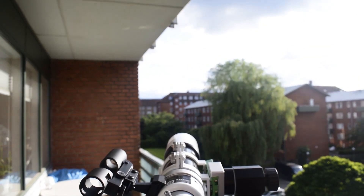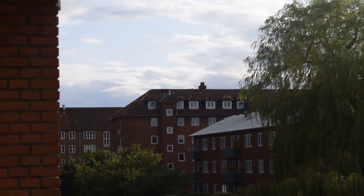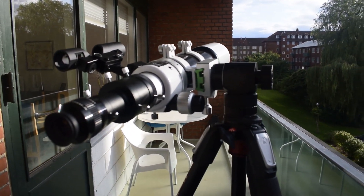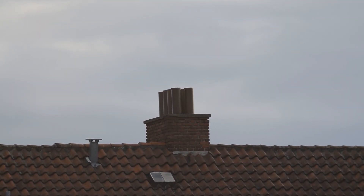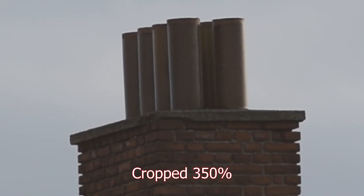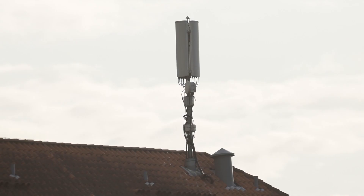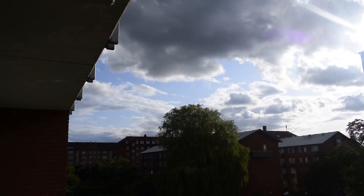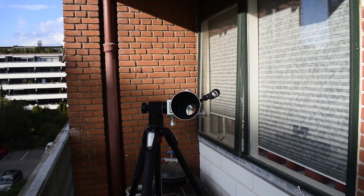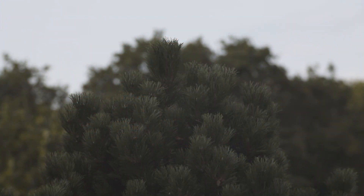I'm using it with my 1.25-inch Explorer Scientific 82-degree eyepieces, which all come into focus. The scope and the setup in general seems really sturdy and secure, so I wouldn't have any problems using this setup. Looking through it at the chimney out there with my 14-millimeter eyepiece, it looks really good. I'll try to pop my camera in there and see if that gets into focus, but my first impressions of the scope are that it's really good, really well made, and a lot of bang for the buck.